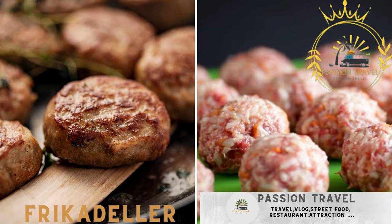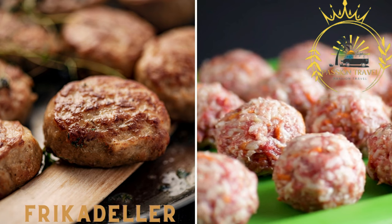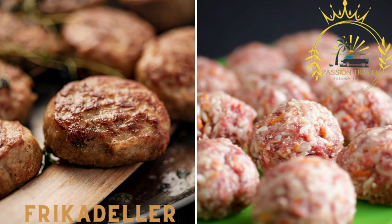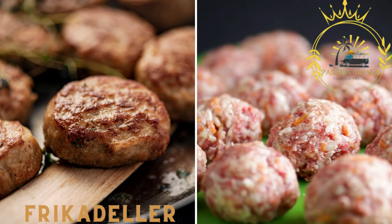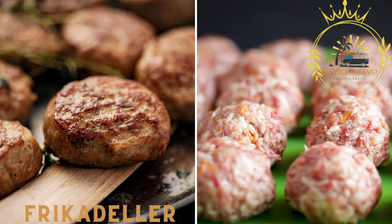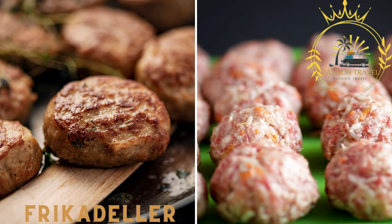Frikadeller are Danish meatballs made from a mixture of ground pork and beef. They are seasoned with spices, herbs, and often onions. Frikadeller are usually served with potatoes, cabbage, and gravy.